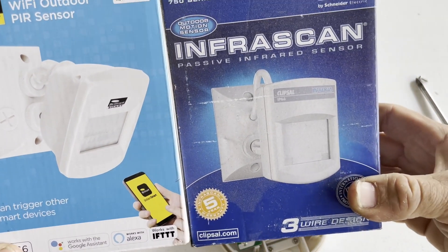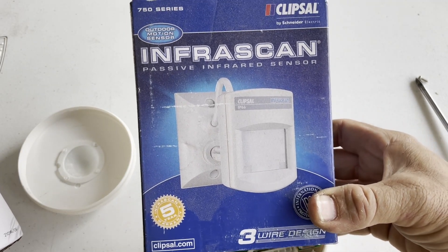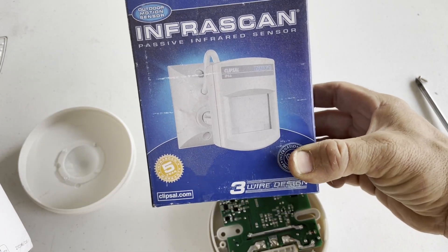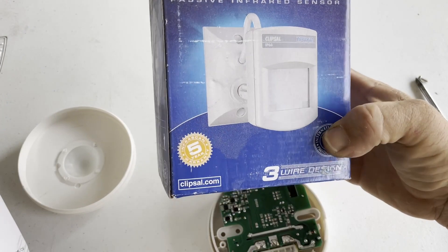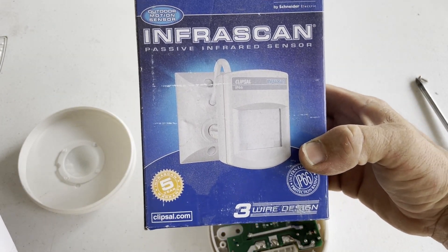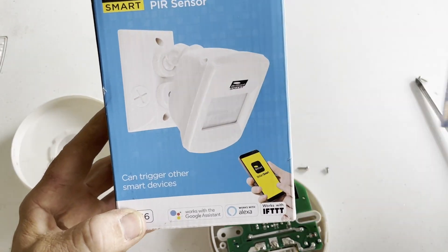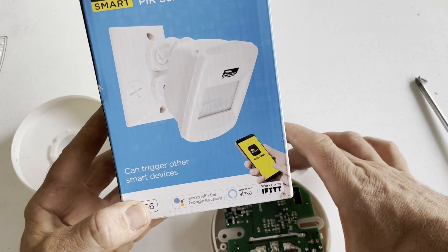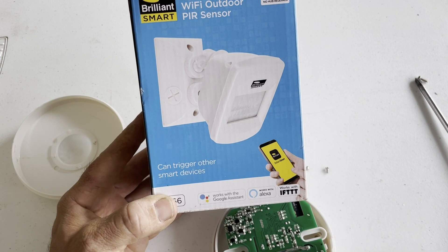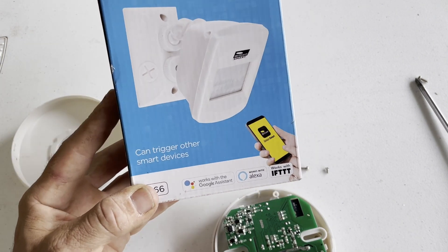It is very, very similar to the Clipsal one, which is basically the go-to best outdoor sensor you can get, and I've used those for many, many years. However, I have discovered that recently these don't seem to be working like they used to — I don't know if it's quality of some component, but I just don't think they're as good as they were 20 years ago. But this one here has got Wi-Fi built in, so it operates exactly the same as the other one except it also sends out a signal to trigger other devices. We'll try that one out later.